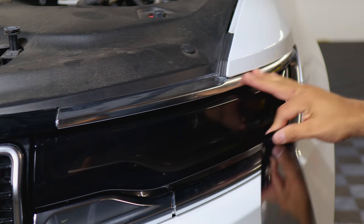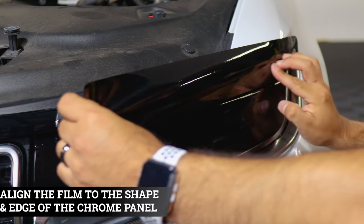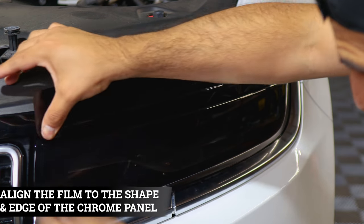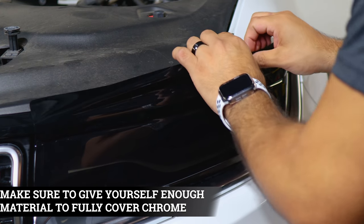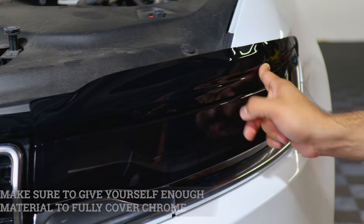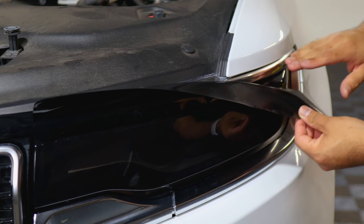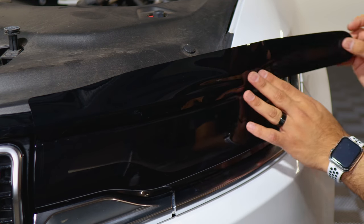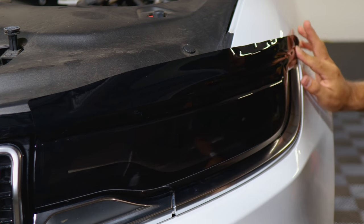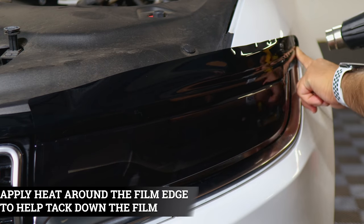For the next piece covering this section, start from the curved area and work your way through the rest of the installation. Make sure you have enough material to cover everything. Tack everything down, and the excess material can be trimmed off so it fits around the curve. Align it, place it, keep it aligned, and tack it down. Apply heat to place the film.